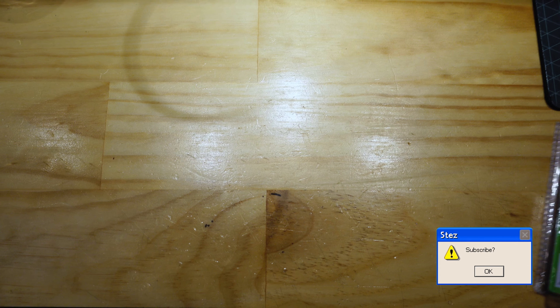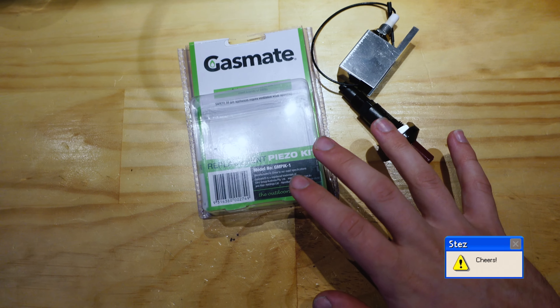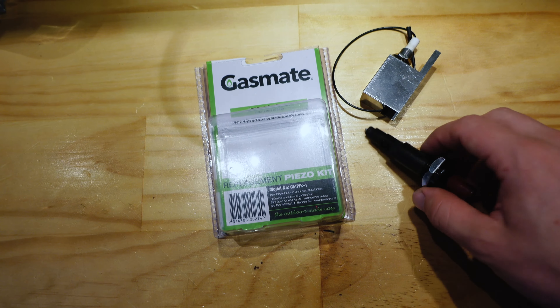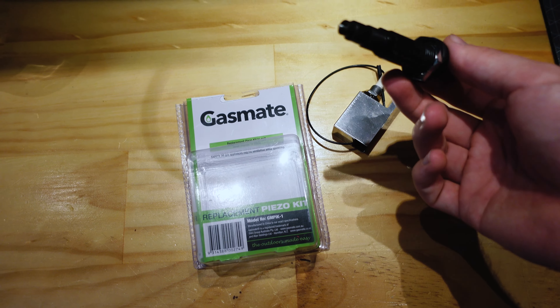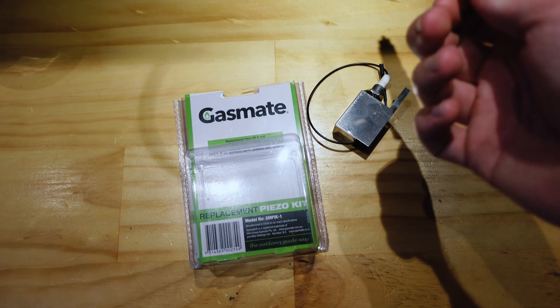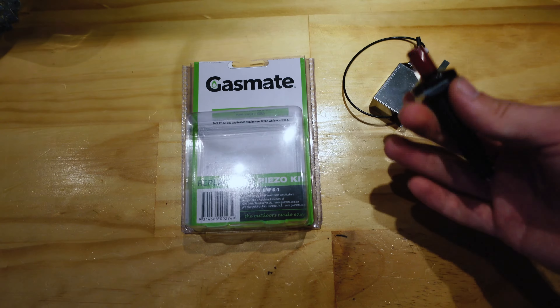So I've gone ahead and bought a piezo igniter and today I'm going to try and fix the dodgy gauge cluster pixels on my old BMW. Here is the piezo igniter kit — this was $13 at Bunnings. You can get them cheaper online but once I factored in shipping time and shipping cost it was just easier to go and get it down the road. I've already had it out of the box for about an hour to electrocute people and it does work really well.